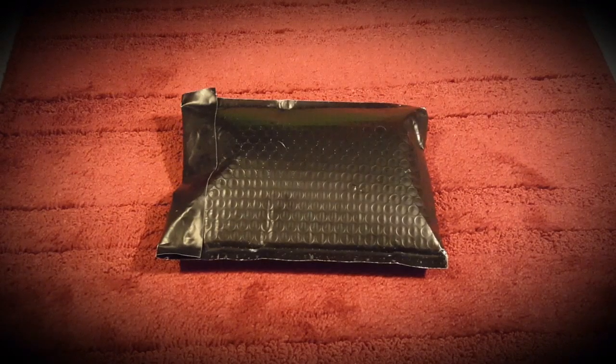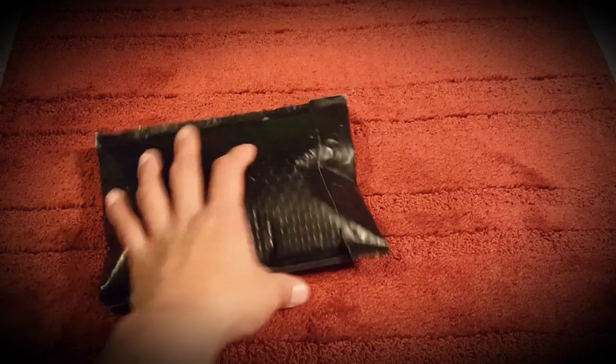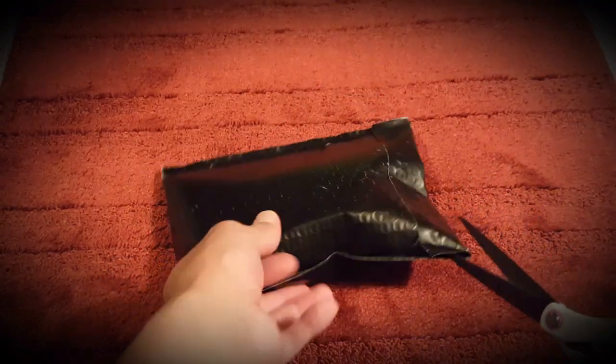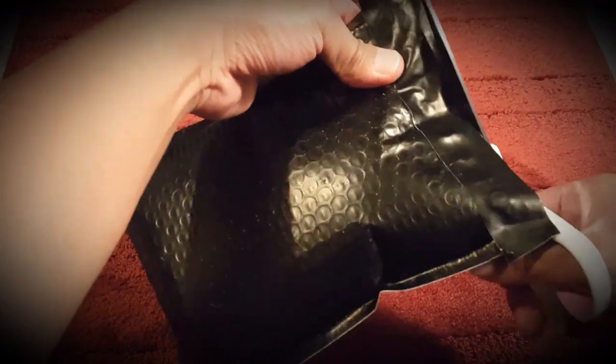Merry Christmas and happy holidays to everybody! It has been a while, but I have a package in front of me that I've been waiting to open up, and I think now is a pretty good time. I wanted to share this package with everybody as I open it. Let's see if I can cut that open here — trying not to cut my finger.